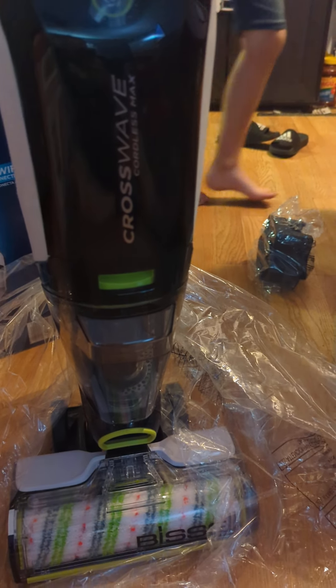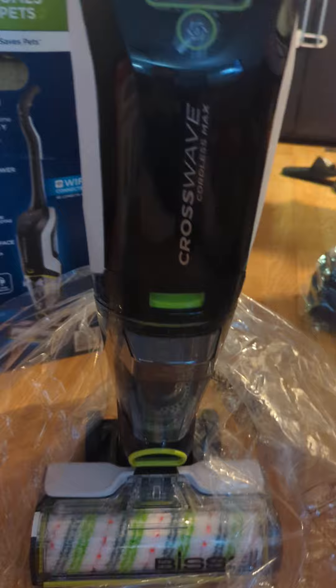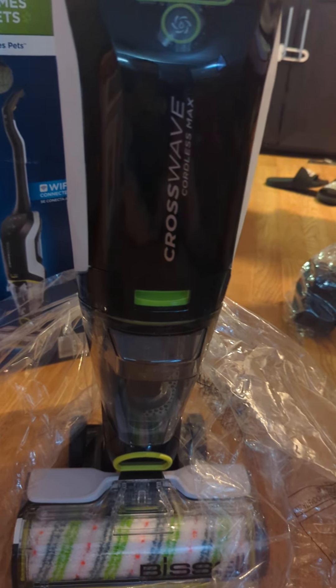Good morning everyone. I have decided in my ultimate wisdom that I am going to open my Bissell Crosswave this morning. First thing, because every day I'm like, I'm going to open that today, I'm going to open that and use that. And you know how long I've had this thing? I don't want to tell you how long I've had this thing. It's embarrassing.